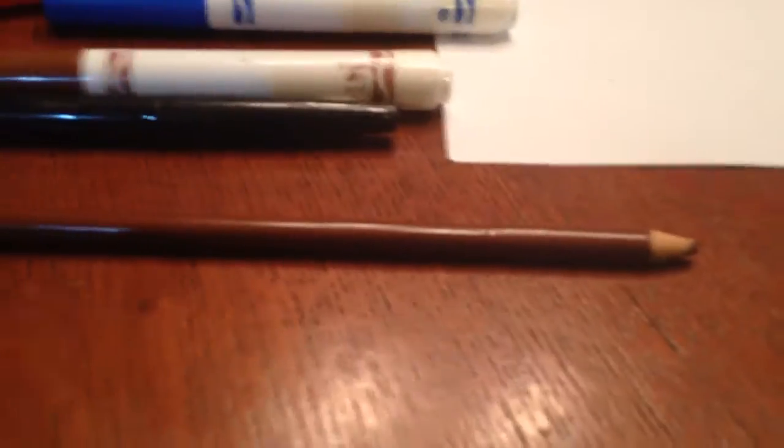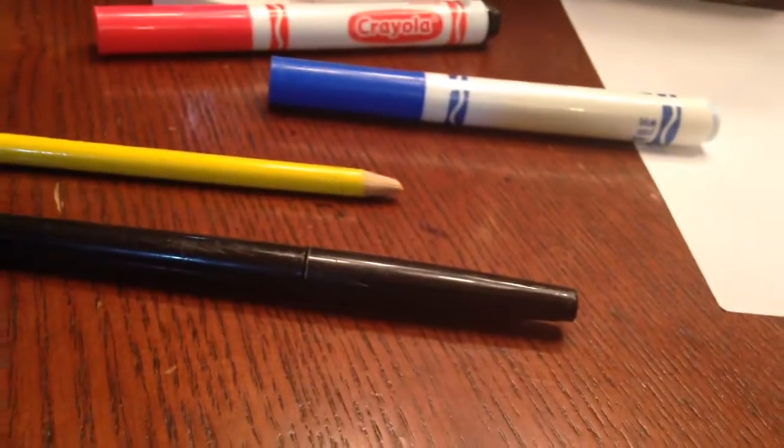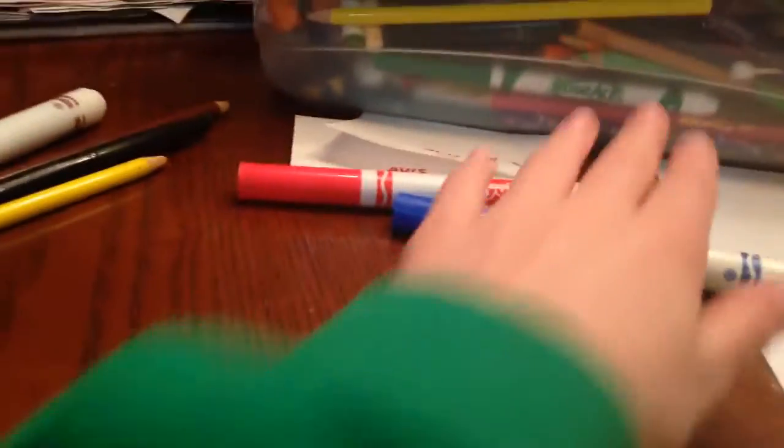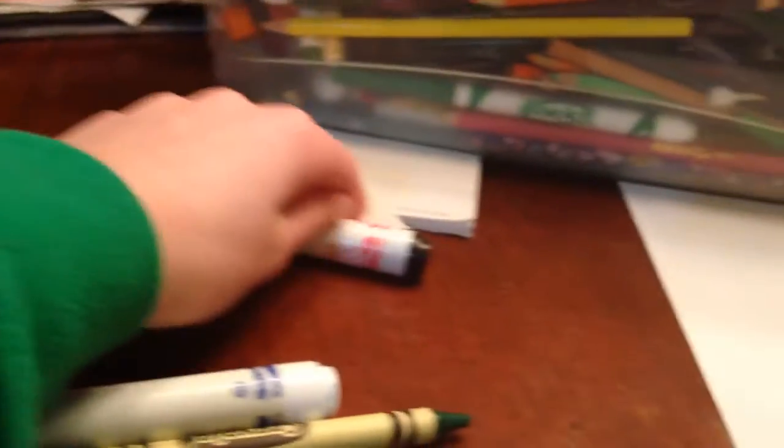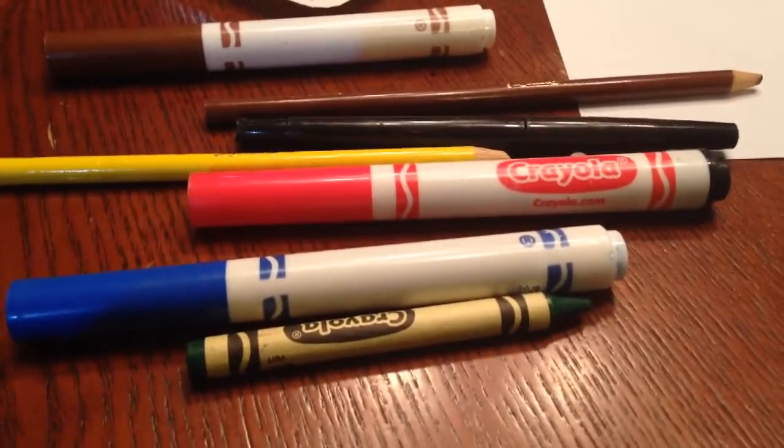Here are the colors you need: a brown colored pencil and a brown marker, then a black, a yellow — anything works, doesn't have to be a specific shade — a blue marker, a green, a red. Feel free to pause. You do need a pencil, but not this exact pencil — I'm not that strict.